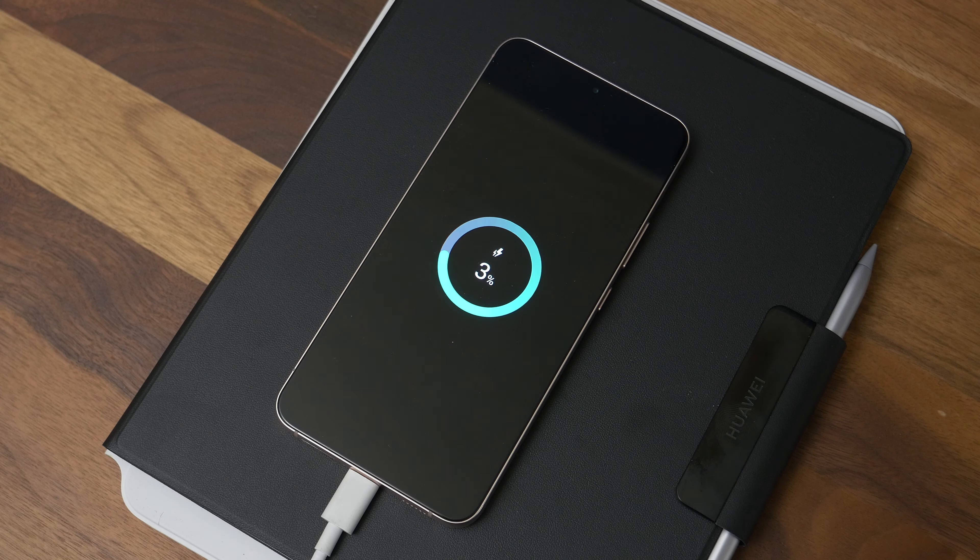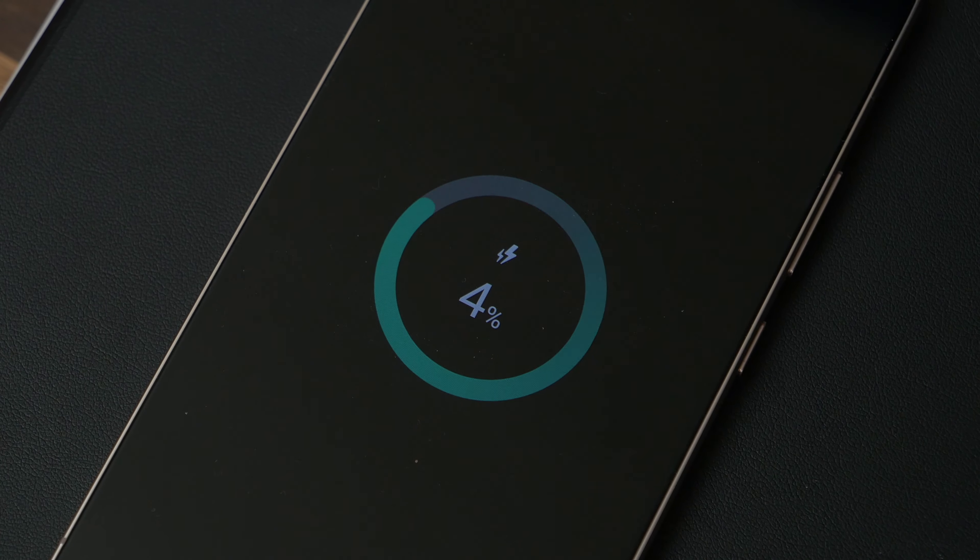There's charging to consider too. There's support for 45W wired charging and 15W wireless charging, but there's no charger in the box. Is that a big deal? Well, that's a divisive issue. Some manufacturers like to include chargers in the box, but Samsung and Apple don't.